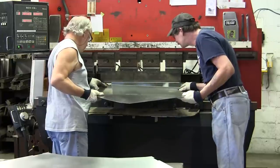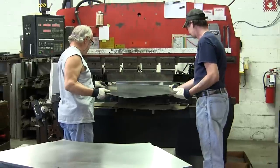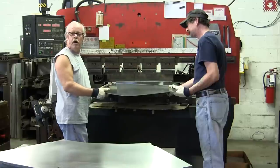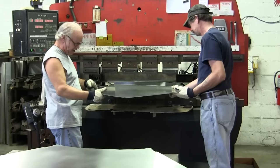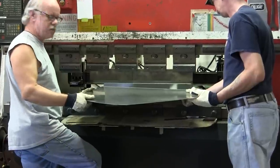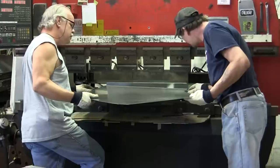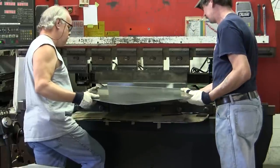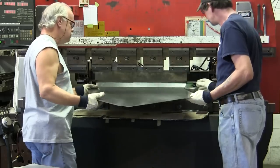The guys are lining up — they have a mark on the die, and there are fingers on the back that they're butting up against to make sure they get the right spot. We put notches into the part for the bending, so we're lining those up. If they don't get it lined up just right, there's a problem with the part — you might as well throw it out.